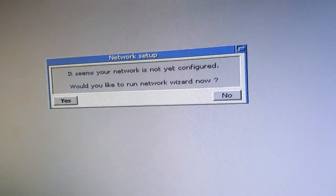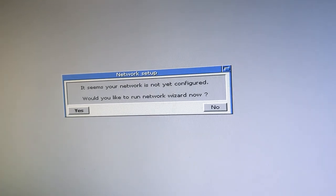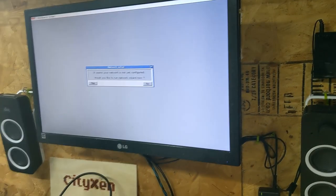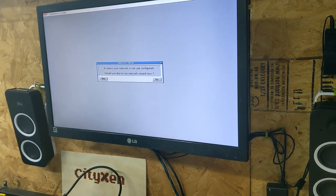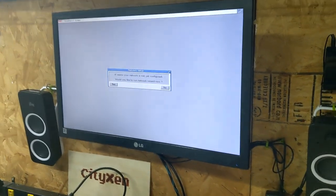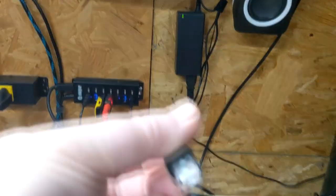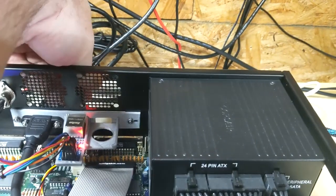It says: 'Your network is not yet configured — would you like to run a network wizard now?' We should probably go ahead and get it in the hub. Let's hook it up to the network — we've got a hub going, got the cable, going to hook it into the network.